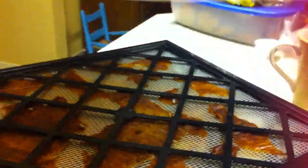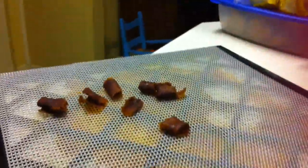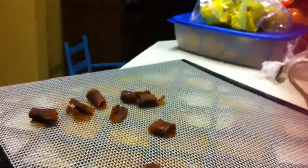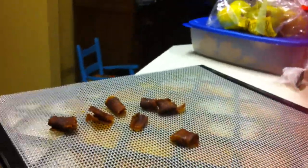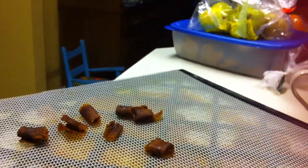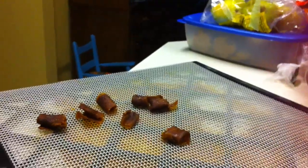Last night I went ahead and just left the persimmons to go all night, so they went roughly almost 24 hours — probably 21 hours I would say. I turned them down a bit; I didn't leave them on 135 the whole time. Once they were kind of touch-tacky, since I was leaving them all night, I turned it down to 110°F.